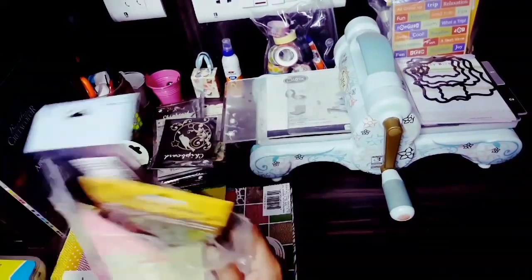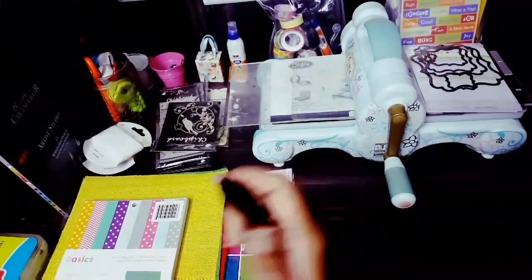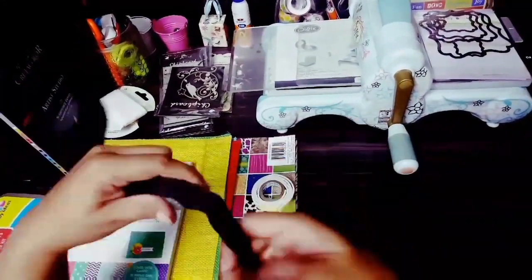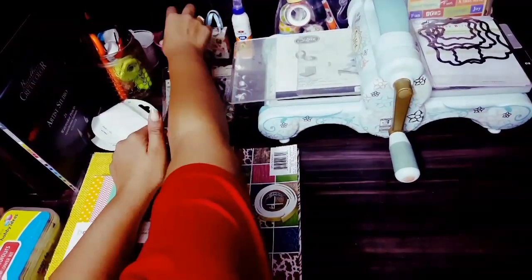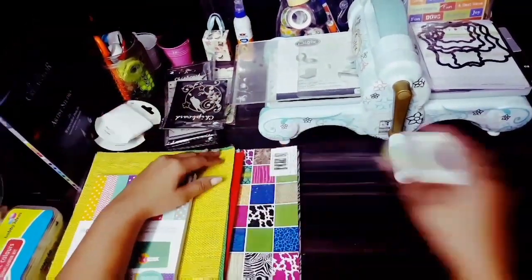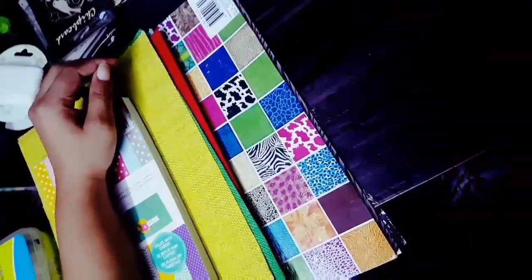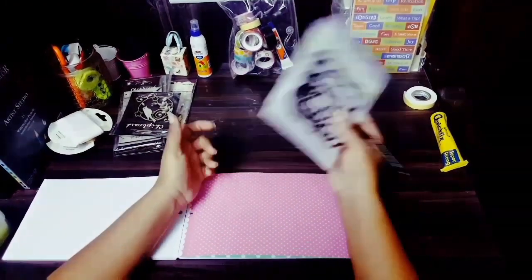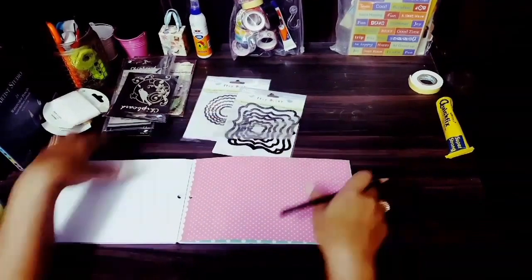I'll tell you why the two-sided tape later, and along with it a velcro strip — I'll use that later. Now let's begin. I'm taking this cardstock and these die-cut stencils.